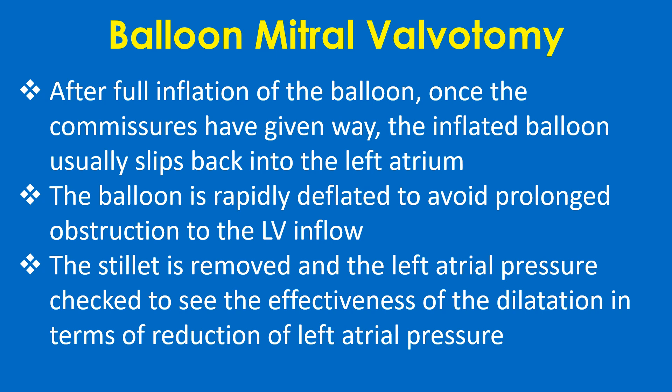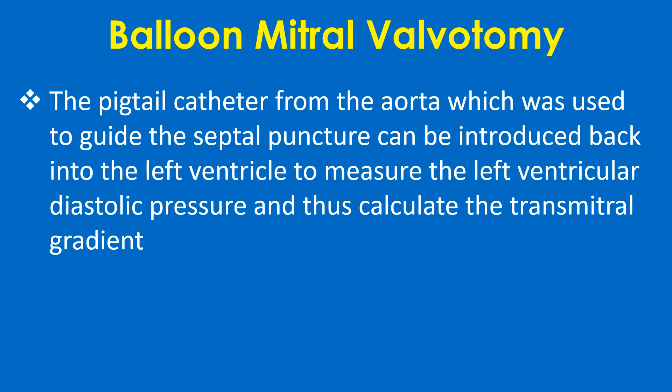The stillet is removed and the left atrial pressure is checked to assess the effectiveness of dilatation in terms of reduction of left atrial pressure. The pigtail catheter from the aorta, which was used to guide the septal puncture, can be introduced back into the left ventricle to measure left ventricular diastolic pressure and thus calculate the transmitral gradient.